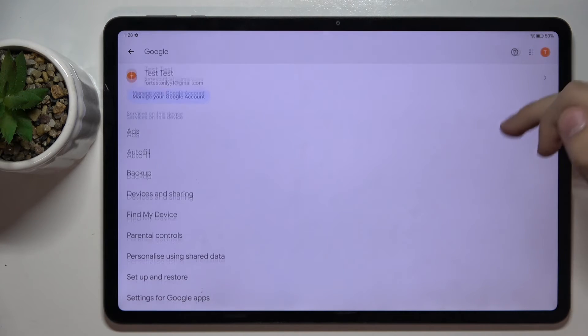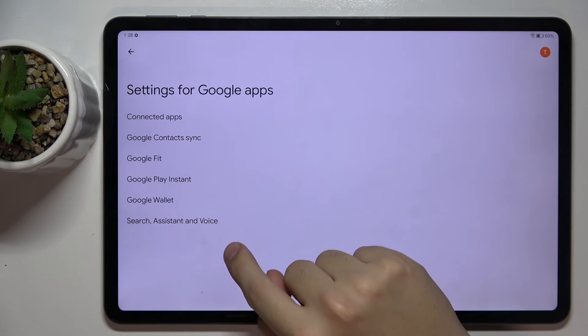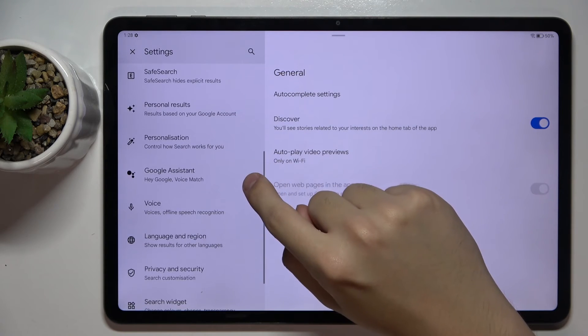Now we have to scroll down a bit and click on the Settings for Google Apps, then Search, Assistant and Voice, and here we have to choose Google Assistant.